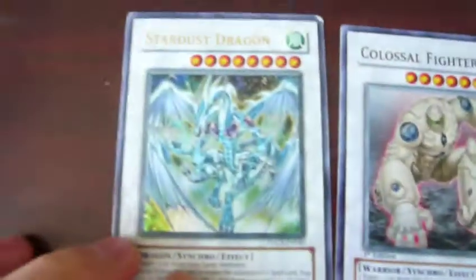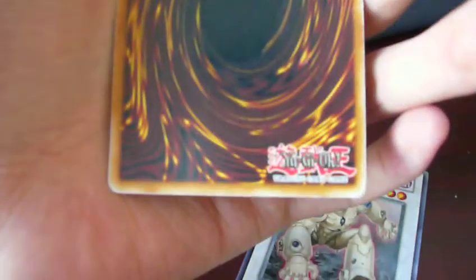The Stardust is in really bad shape. Corners — you can see the white there. The edges are really played. The back is also really played.